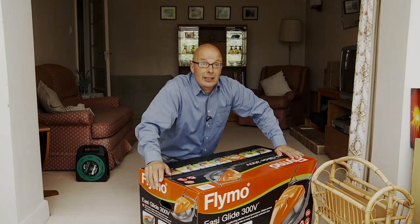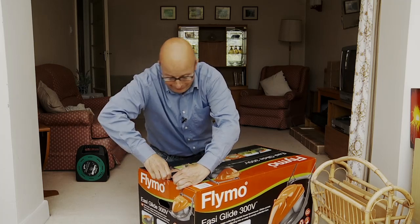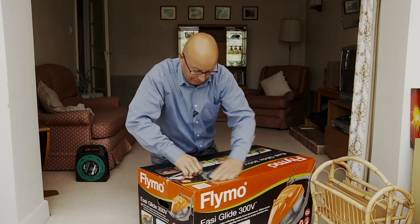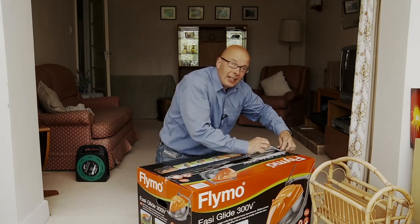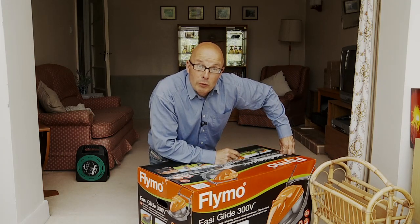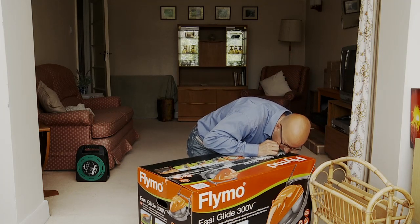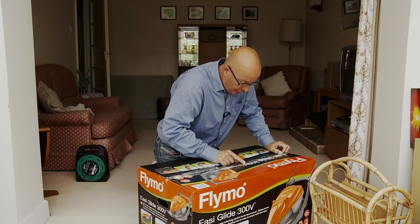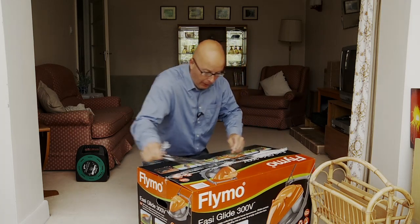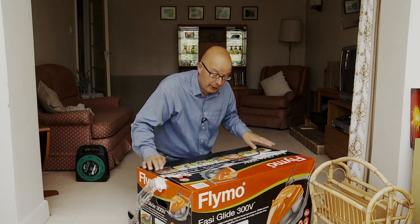Hello, I think this is going to be one of those unboxing videos — I have bought a Flymo lawnmower. This is the Easyglide 300 and 300V. So let's have a look and see what's inside, shall we?